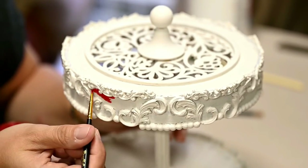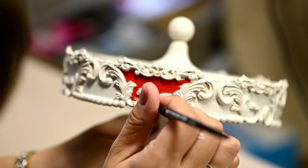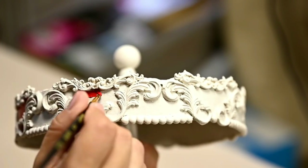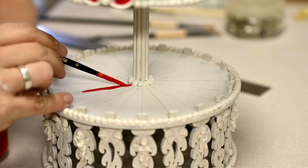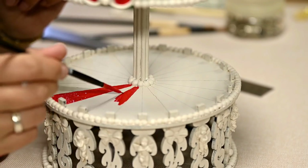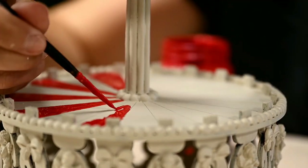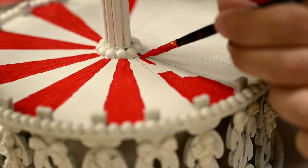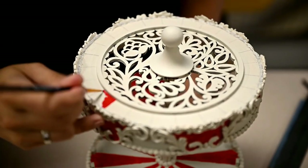Time for brighter colors. I've decided to make the carousel in red, blue, and bronze. I'm painting the framed triangles red. I'm tracing the floor of the future carousel into sections and painting part of them in red as well. Usually the roof is painted this way in a circus, and I want the carousel to be part of circus-themed decor, so I really wanted to add this detail.